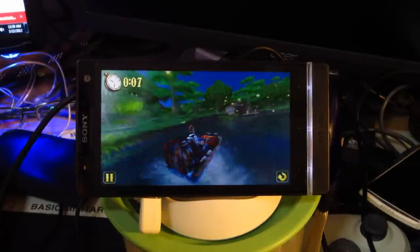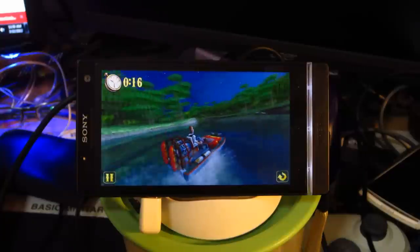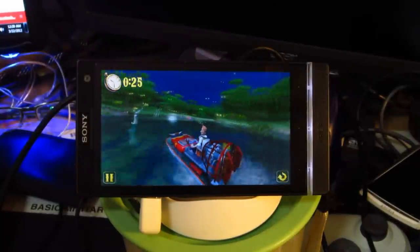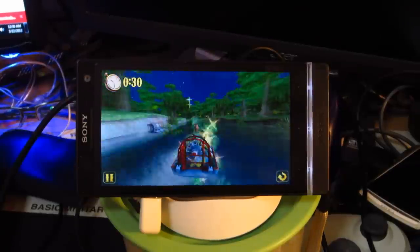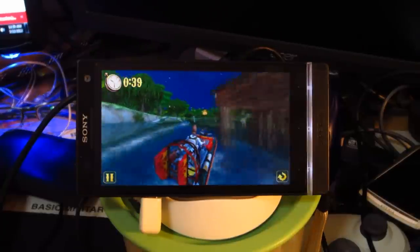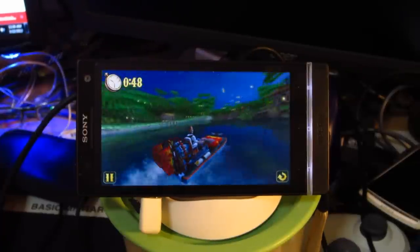Oh no, I missed that. Actually, it might have been a lot easier to actually try and control this game from the screen itself. Good lord, using a controller on this is kind of hard — either that or I need to get used to it first. I know I'm horrid, don't flame me, alright? I don't play a lot of Android games at all.